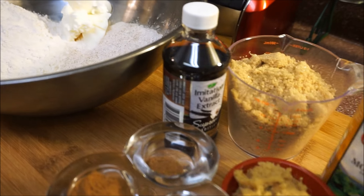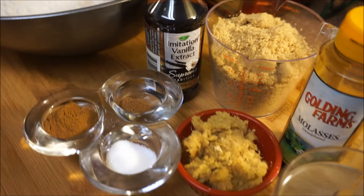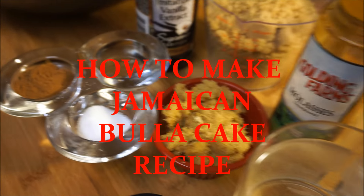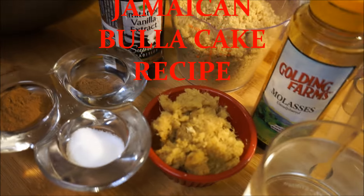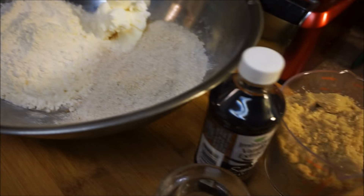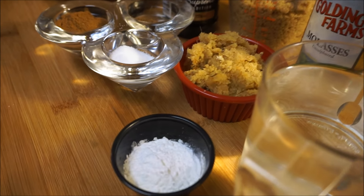Hi guys, welcome back again to my kitchen and to my channel. This is a highly requested recipe — how to make Jamaican Bulla in your kitchen. I have shown how to make this Bulla recipe easy, fast and simple, so if you want to see how I make Jamaican Bulla in my kitchen, come on and ride.